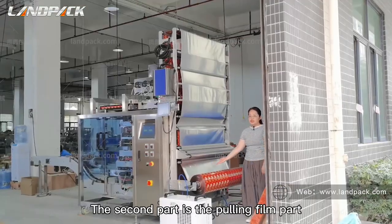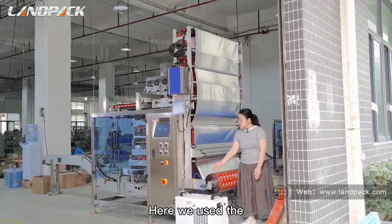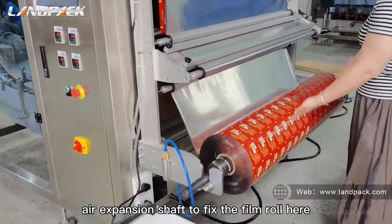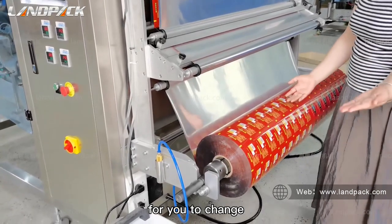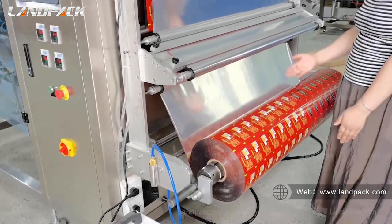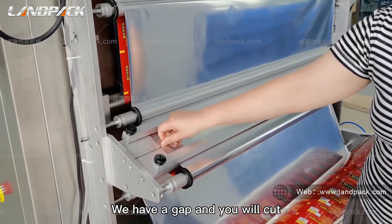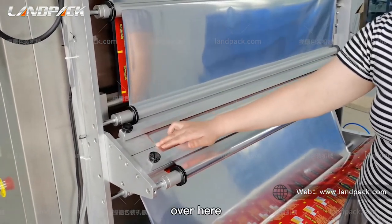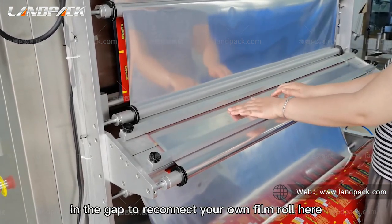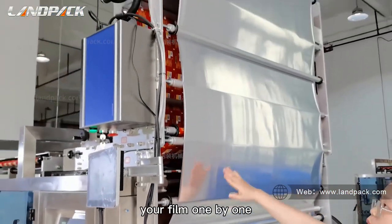The second part is the film feeding part. We use an air expansion shaft to fix the film roll here, and it is convenient for you to change your film roll when you receive the machine. There is a gap and you will cut at the gap to reconnect your new film roll. So you fix the film rolls one by one.